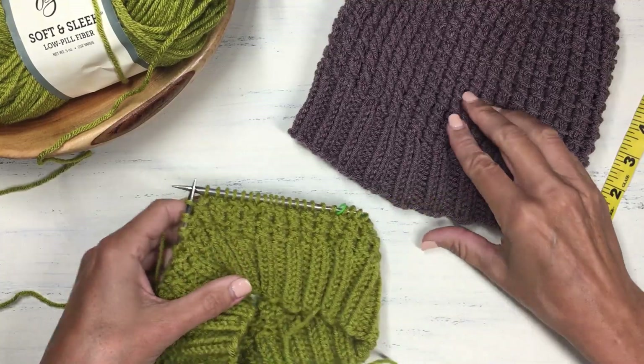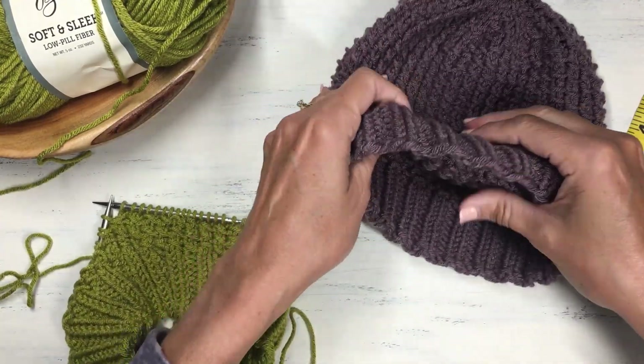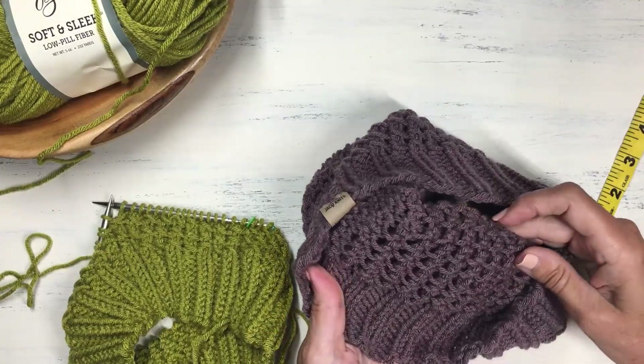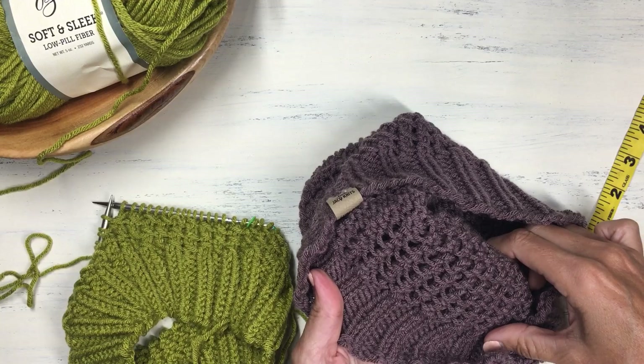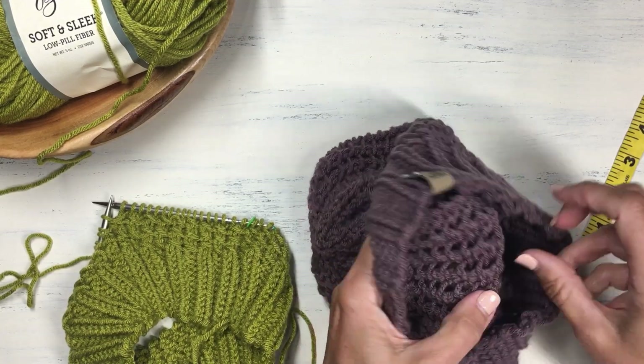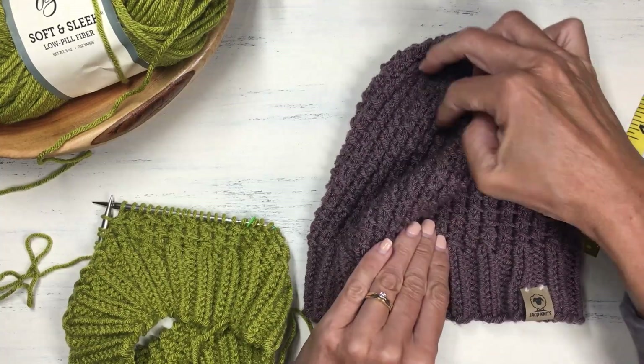If you want to see what the stitch looks like on the back side — it's always interesting to see what things look like reversed — it's actually a pretty pattern on the reverse side too. So this could make for an interesting reversible-type scarf as well.